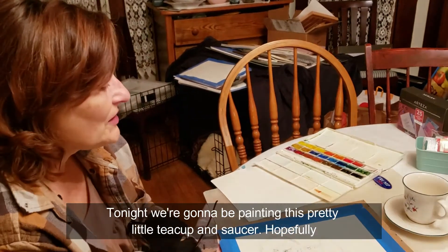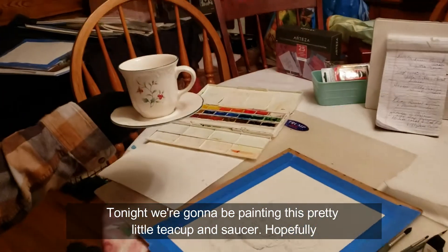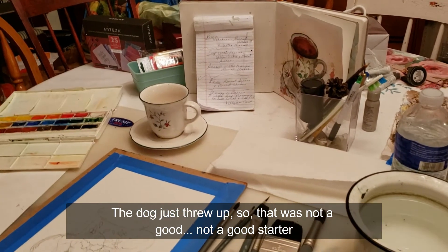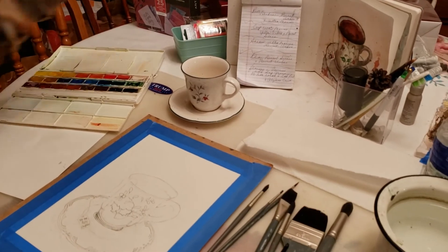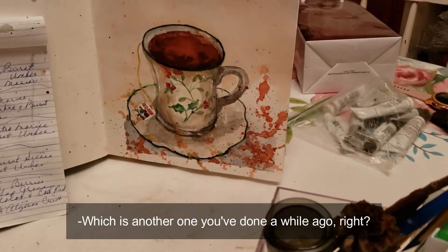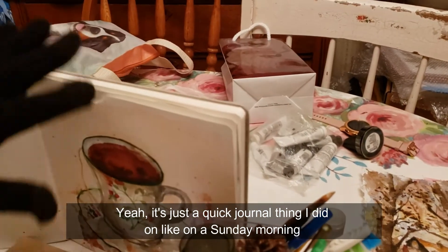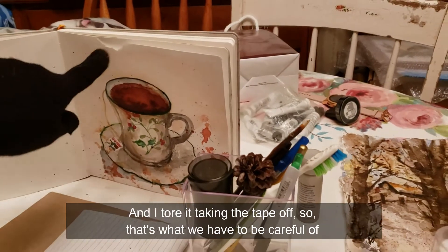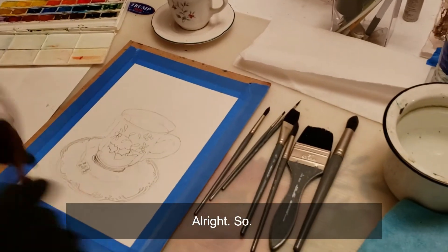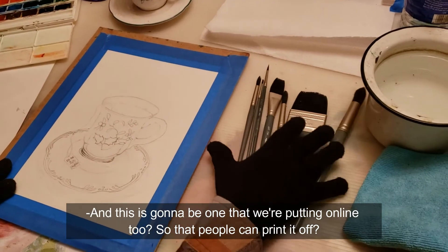Welcome back to the Color Hub. Tonight we're going to be painting this pretty little teacup and saucer, hopefully. The dog just blew up, so that was not a good starter. Hopefully it looks somewhat like this when we're done — which is another one you did a while ago, a quick journal thing on a Sunday morning. It's very pretty. And I tore it taking the tape off, so that's what we have to be careful of. This is going to be one we're putting online so that people can print it off.